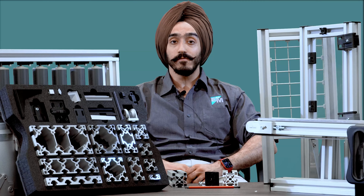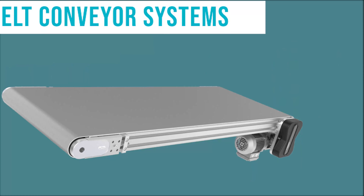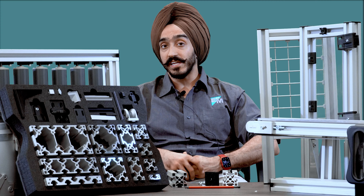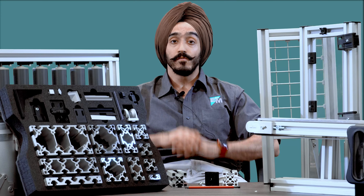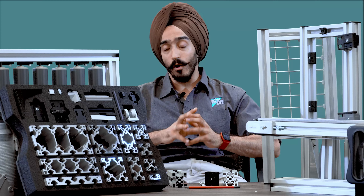Hi, this is TJ Singh, product specialist with E&M. Today I will give you a brief overview of robot units, which has a wide variety of product selection. We have belt conveyor systems, power roller systems, material handling systems, and a wide selection of safety fencing as well as aluminum extrusions.